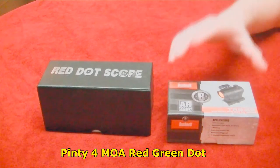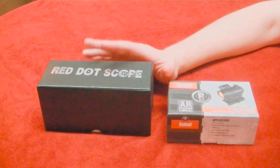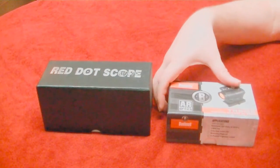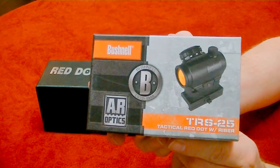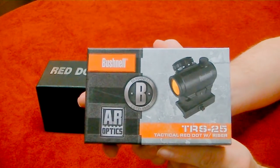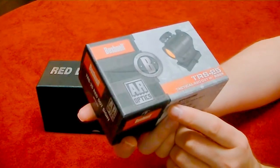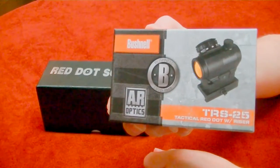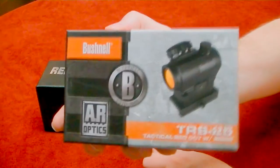I want to start off by saying that I do not recommend anyone gets one of these cheap little red dots, especially if you're looking for something to put on an AR platform. Anything less than this right here — the Bushnell TRS-25 — is the minimum you want to go. It's a great choice, I have it on all of my AR platforms. You can get these for under $100; I've even seen Black Friday specials for like $63. Unless you can afford an Aimpoint or something like that, which I cannot, this is what I highly recommend.